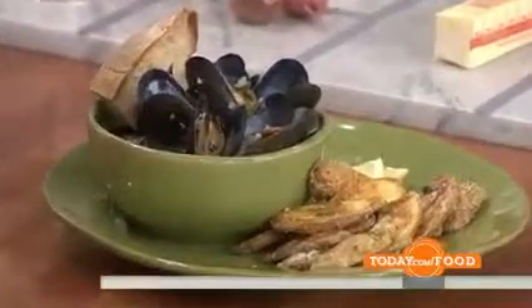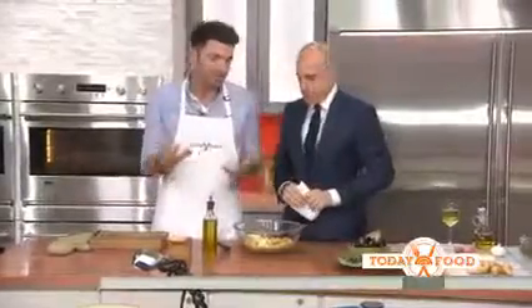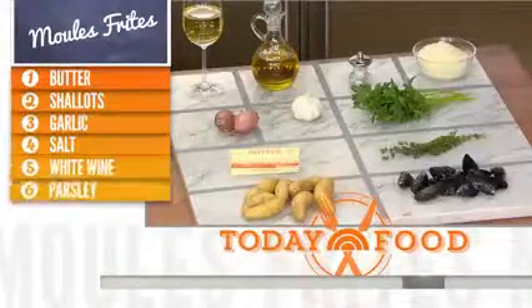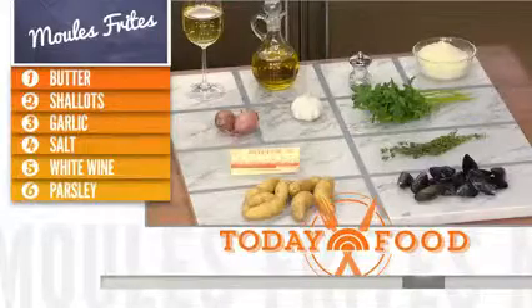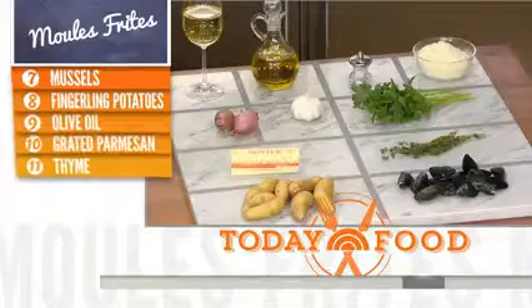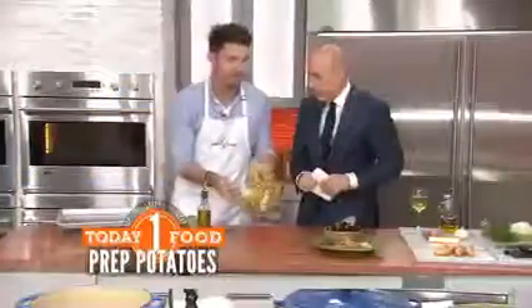Let's start with the potato part of the mussels. You're making potatoes here. I use fingerling potatoes because they resemble fries. We have a hot pan in the oven at about 400 degrees. Toss with some olive oil, salt — and that's it. The key is having the pan hot so you get a nice sear on the potatoes.